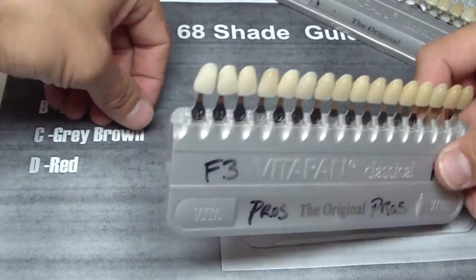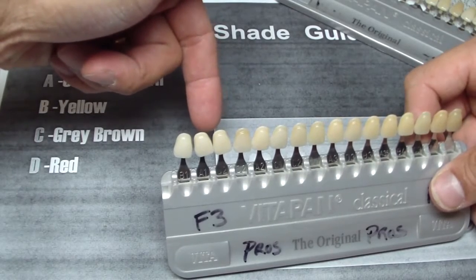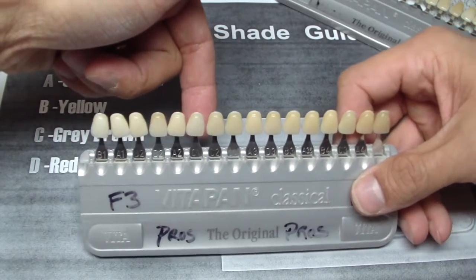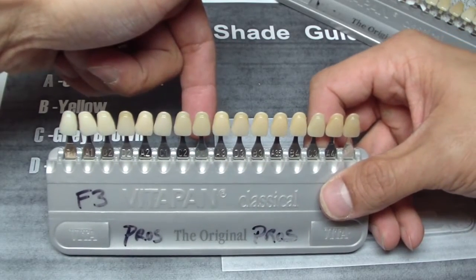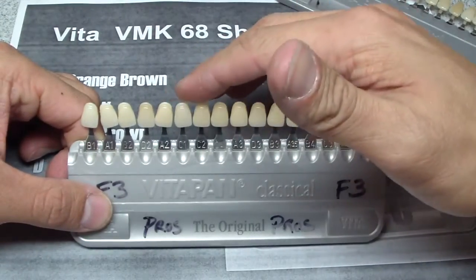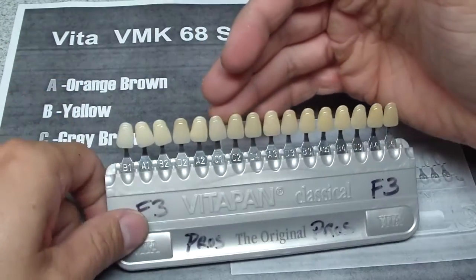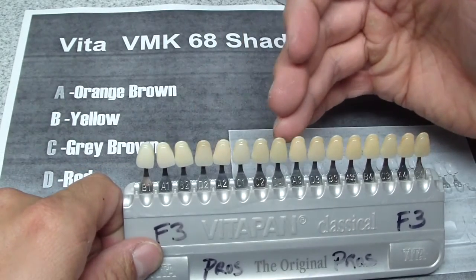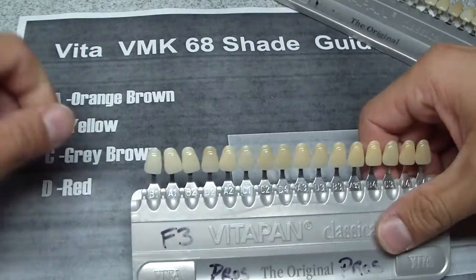So again, you would take your shade guide, hold it near your tooth — my finger here — quickly run it by and select the value, because that's the most important, and then say, well, right around the C1 area, are we going to be more orange-brownish, or more gray, or more reddish, as you can see here.